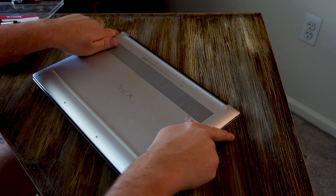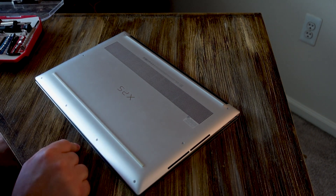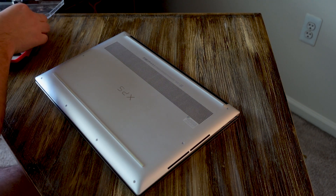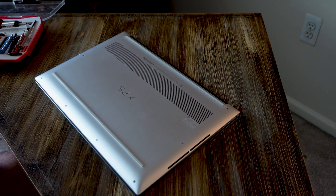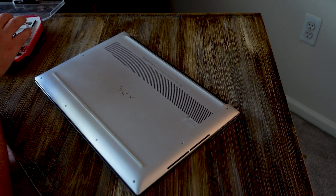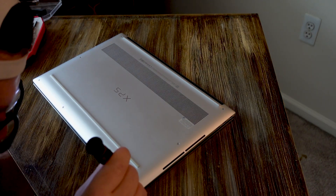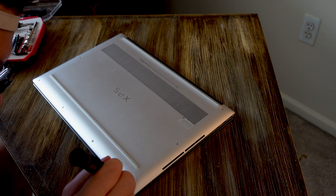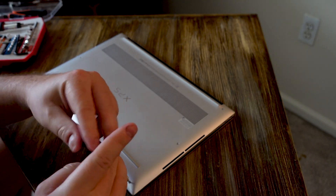First up, we need to get the case open. Flip it over and we have Torx screws — looks like eight of them, probably T4 or T5. I just have a computer bit set I got from Micro Center a long time ago, so one of these should work. T6 looks like it might be right... a little too big. T4 seems to work.